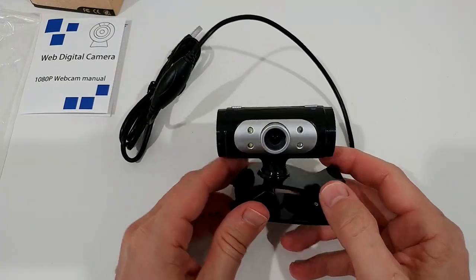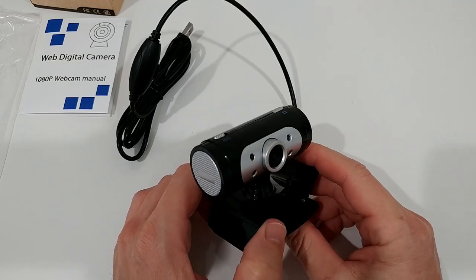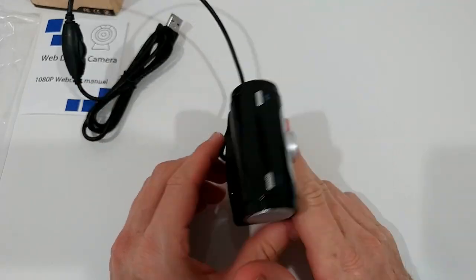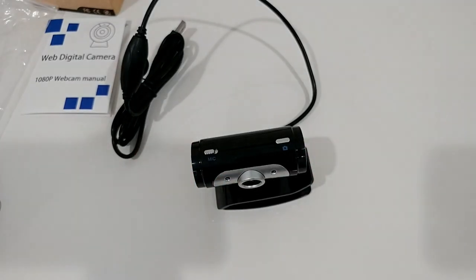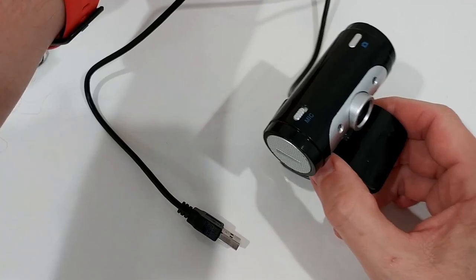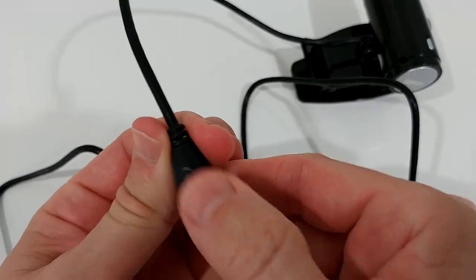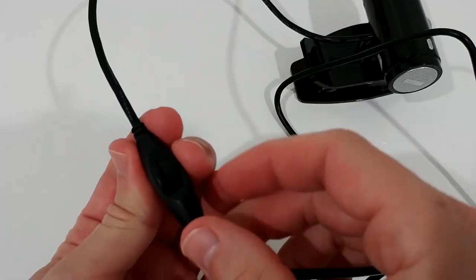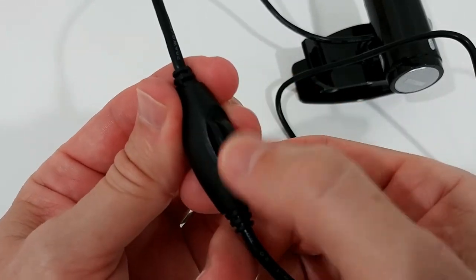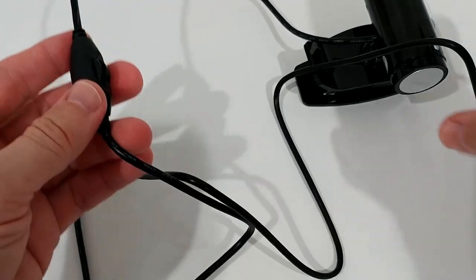It doesn't look like the fanciest one, but it doesn't look totally outdated either. The listing picture looked like something from 10–15 years ago, but in person it doesn't look as bad as I expected. There's one more thing I almost overlooked — on one side there's another switch, and on the other side there's something like a volume control or brightness dial. I've never seen something like that on a webcam — I'm really curious what it could be.